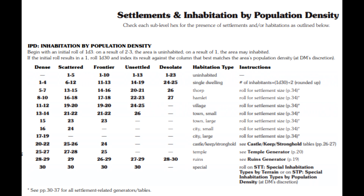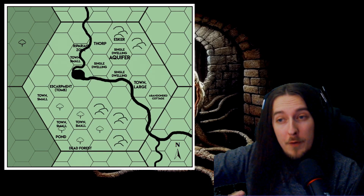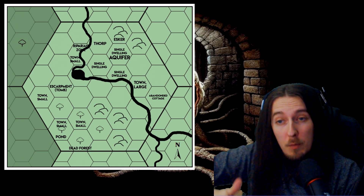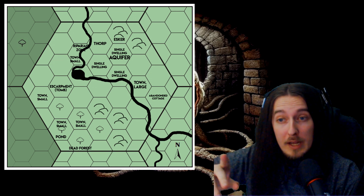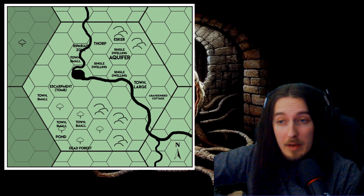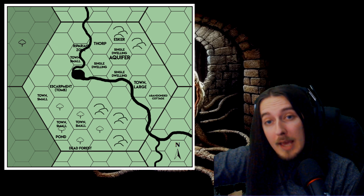You also get to roll for potential settlements based on regional density. If the hex has a low population density, you can pick unsettled or desolate; if there are more people, then you can go with frontier, scattered, or dense. I made a hex on Photoshop and followed the rules of the various charts in this book, and what I ended up with — as you guys can see on the screen — is a pretty cool region. Perhaps a few more settlements than I expected, but all in all it was pretty good, and I think I'm going to start using this for my games.